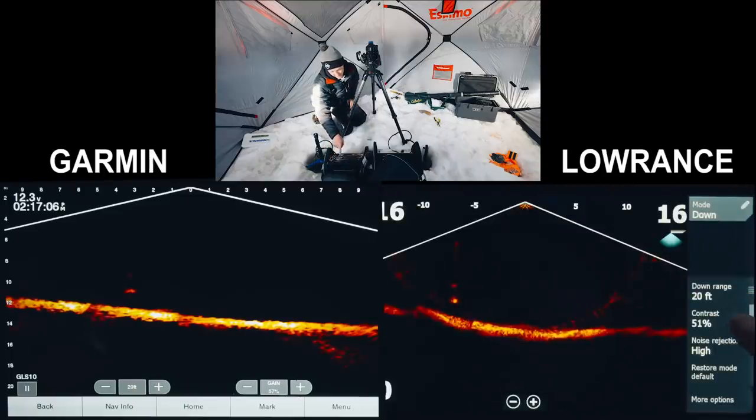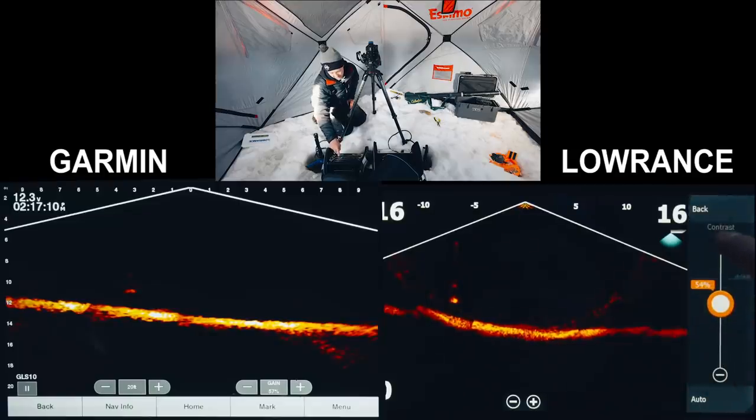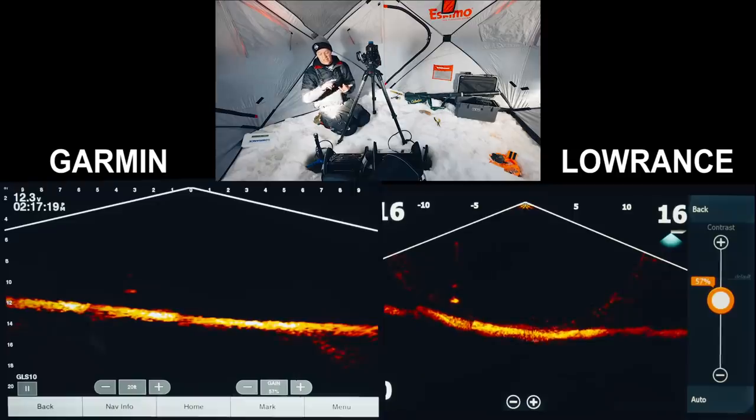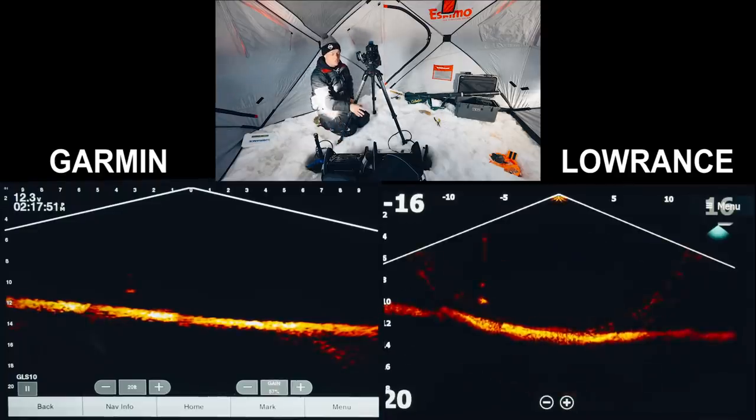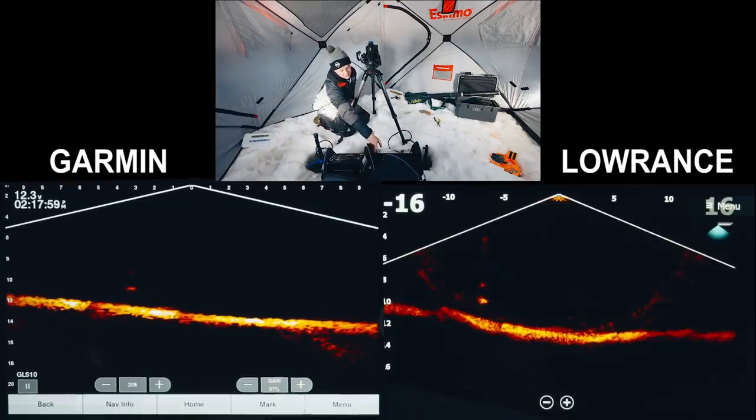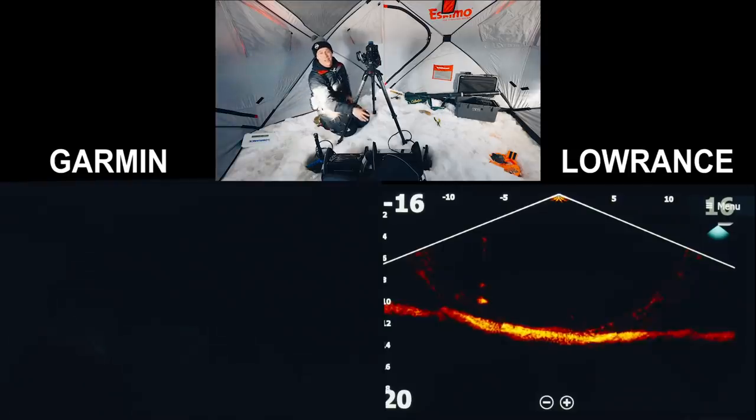On the Lowrance settings: downrange 20 feet, contrast at 51 — bumping that up to 57 to match. One thing to note is the Lowrance doesn't have a TVG setting. The two things you can adjust on Lowrance are noise and contrast; on the Garmin it's gain, TVG, and noise reject — so there's one more option there. With noise rejection set to high on both, before even dropping a lure down there's a pretty big ring visible on the Lowrance, which I'd expect more on a rocky bottom. We're on a muddy bottom so I'm surprised to see it.